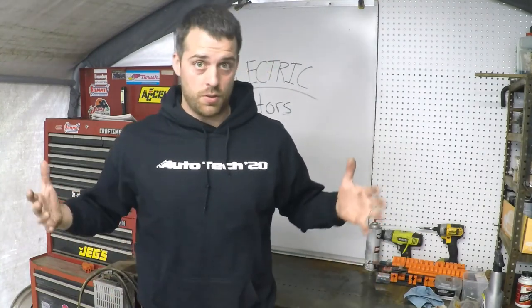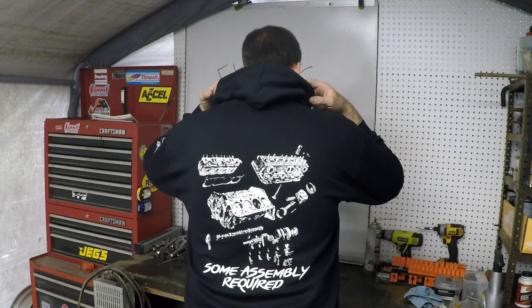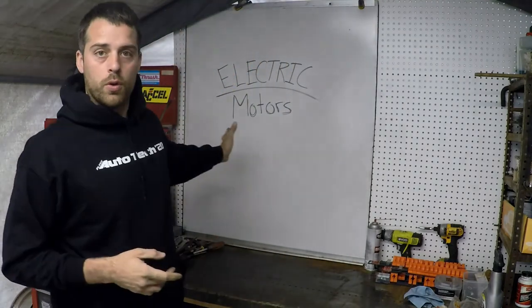I do want to make sure you all understand: auto tech hoodies are in. I'm going to be setting up a date where we can come and pick these up, hopefully next week. I want to get in touch with everybody and figure out the most central point where people can come pick them up. They turned out really good — the quality of the print turned out really well, you can see a lot of detail. They're all in boxes ready to go, I just got to get them in your hands.